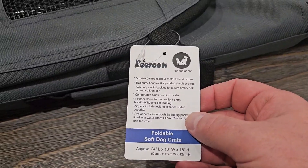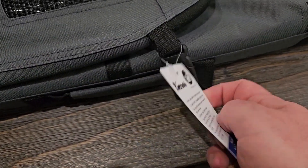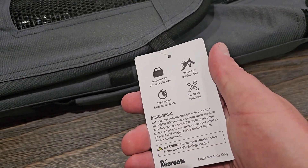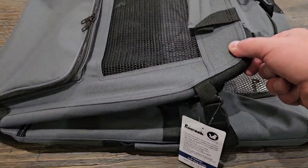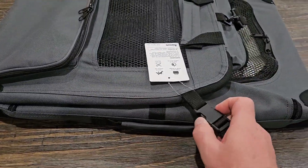Down here you can read what is included with this as well as the dimensions of it. And of course it's always great when there's no tools required. This here is held together by a couple straps — you can see here they snap on the side.